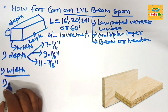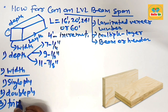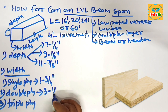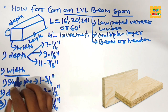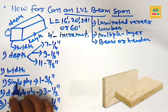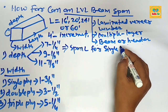The width of LVL beam comes in single ply, double ply, and triple ply. The common width of single ply is about one and three-quarter inches; double ply LVL beam is three and a half inches; and triple ply is five and one-quarter inches. A double ply LVL beam is made by sandwiching two single plies, and a triple ply LVL beam is made by sandwiching three single plies.